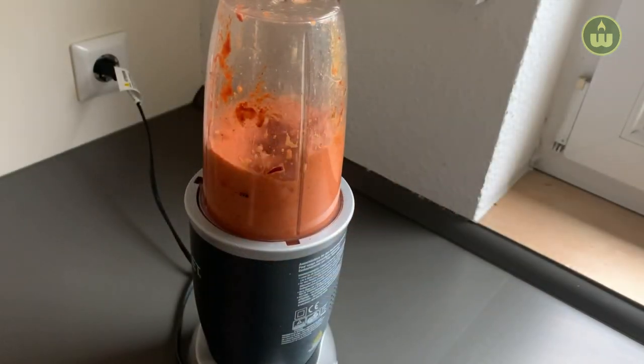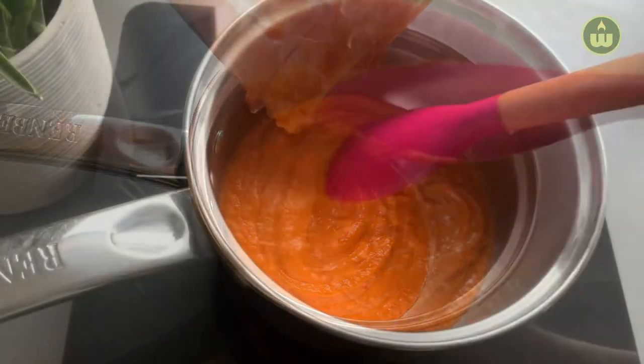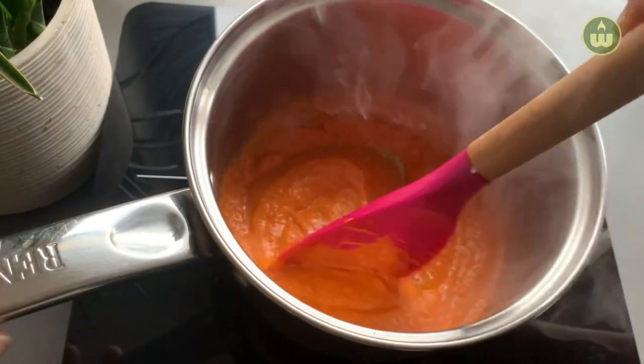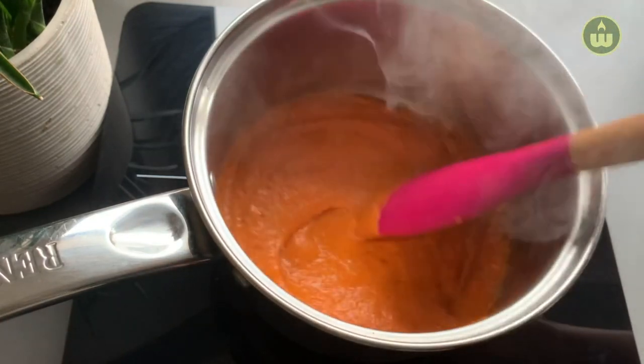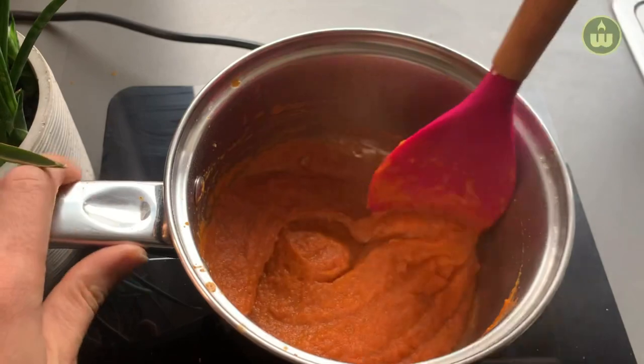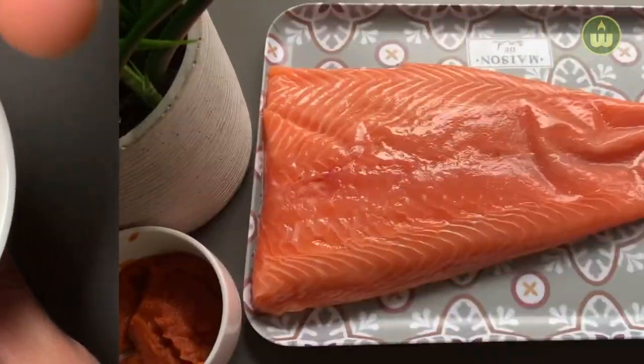The full list of ingredients can be found in the description box below. Blend it into a smooth paste, then transfer it into a saucepan, bring it to a boil, and cook on low heat for five minutes. The peri peri sauce is ready — transfer it to a bowl and let's move on to marinating our fish.